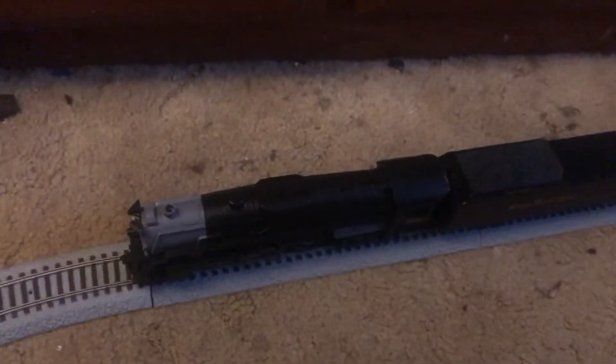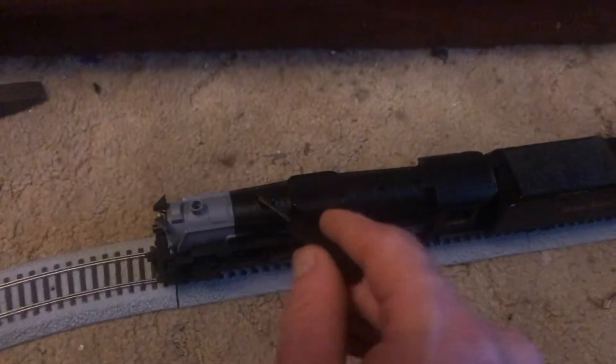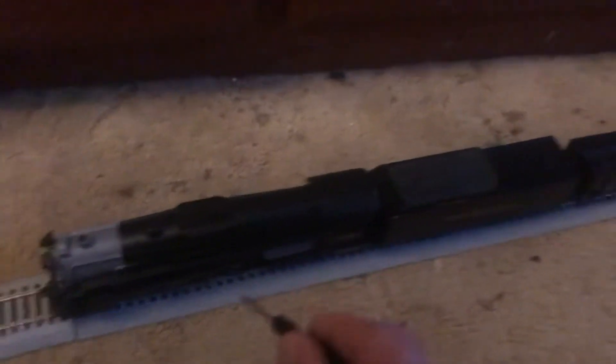Hey guys, I hope you guys have a Merry Christmas. So this is what I got for Christmas. I've got the Nickel Plate 765 Fast Freight set.